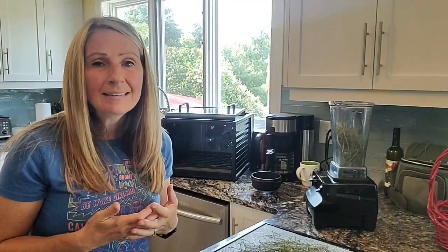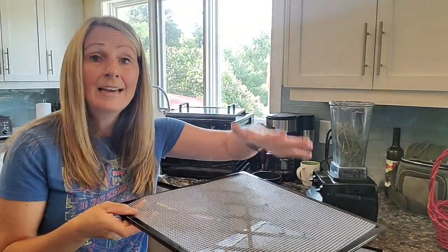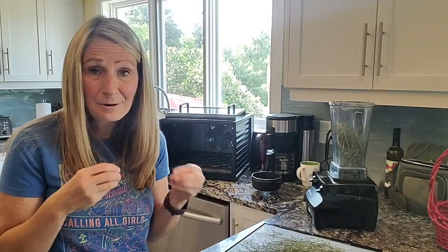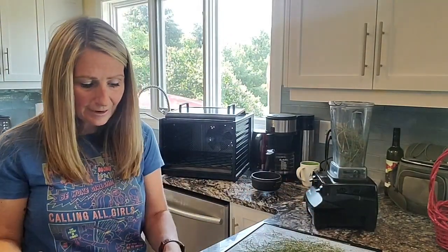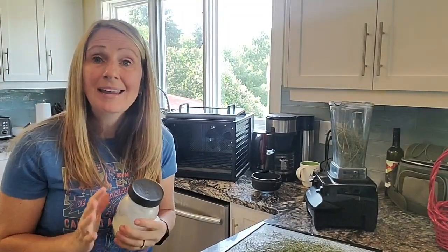Hi friends, welcome back to my channel. I'm Sherry and today we're going to be making homemade onion powder. For those of you that are not familiar with that whole process, basically you're going to harvest onions or purchase them from the store, slice them up fairly thin or throw them into a food processor, lay them down on a dehydrating tray, leave it in your dehydrator until they're crispy, then throw them into a blender and blend them up into powder.